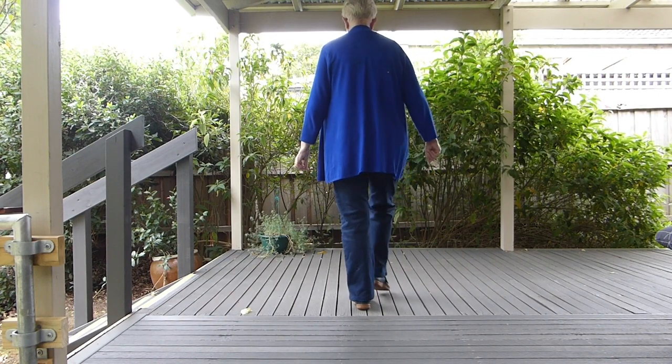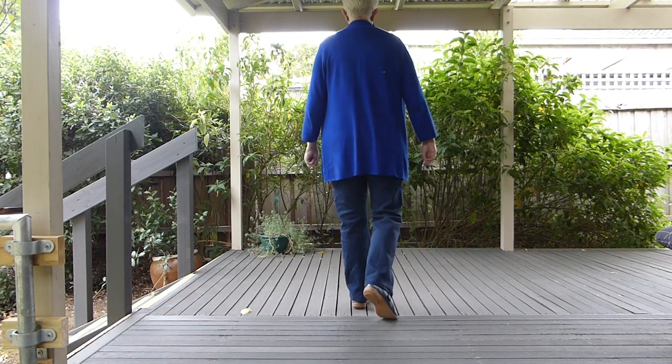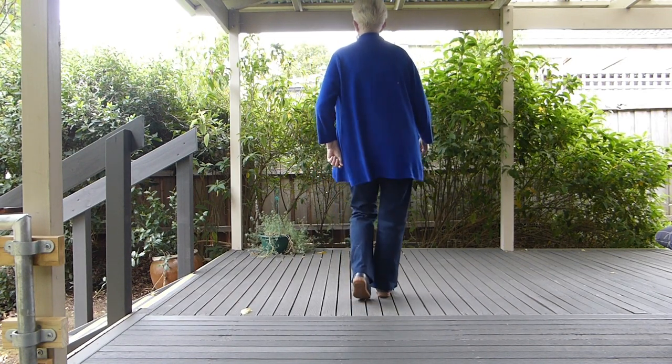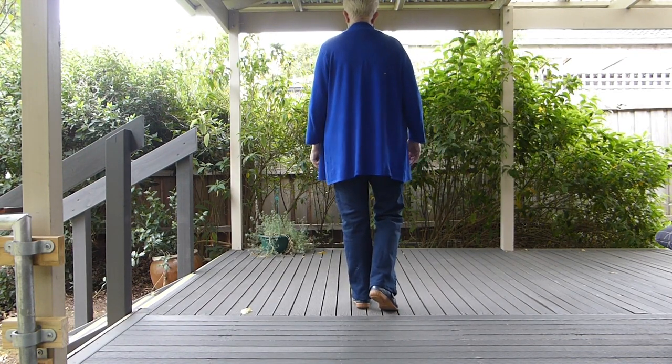So we rock forward, recover, rock back, recover. Whether it's fast or slow — rock, recover, back, recover. You'll notice that your hips actually move in the rocking chair.